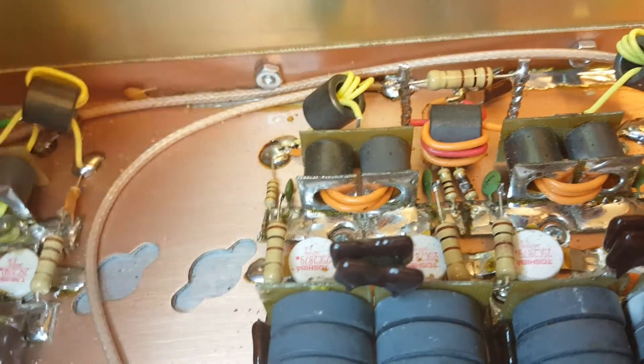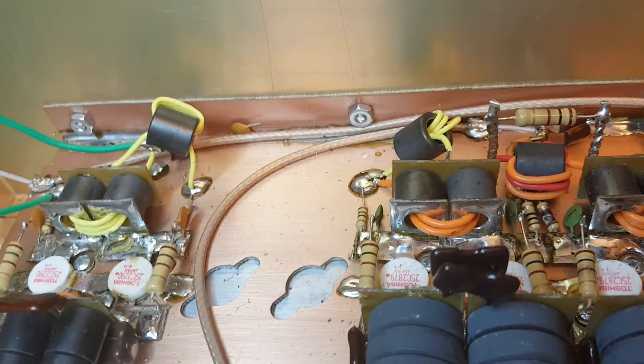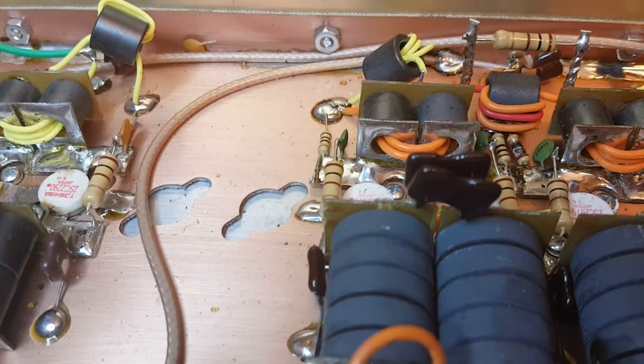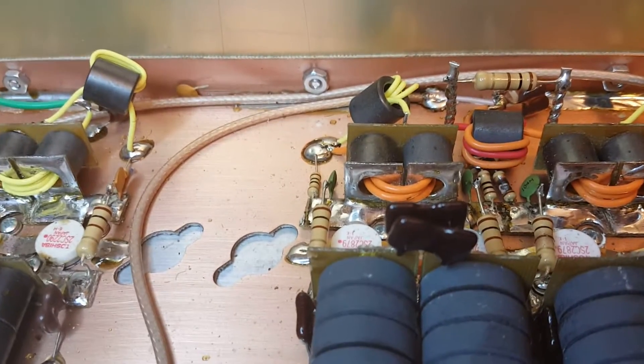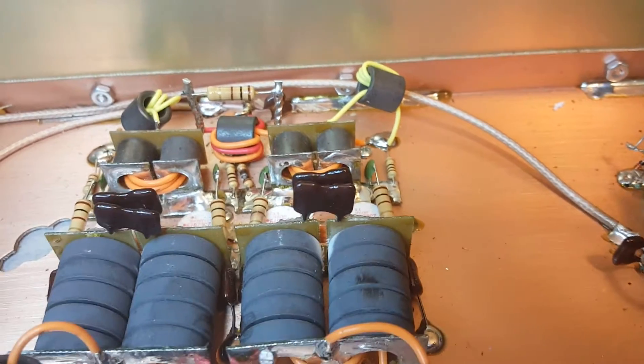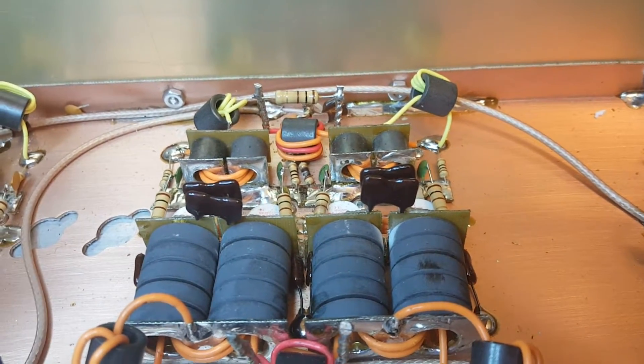When you put however many watts in there, it's good to have a 12-foot jumper in between your radio and the box. So, a 12-foot jumper — or a 12-foot jumper on a driver.